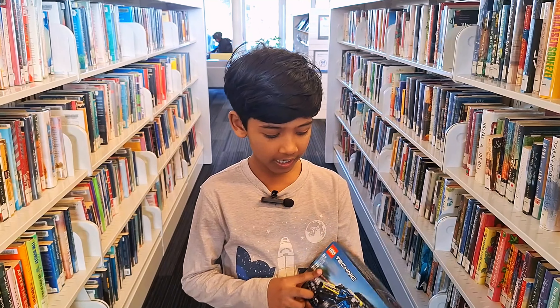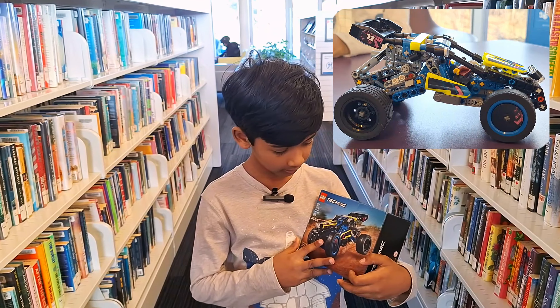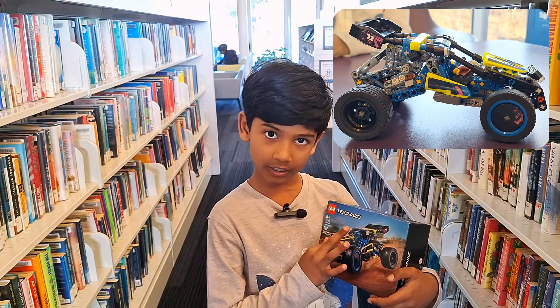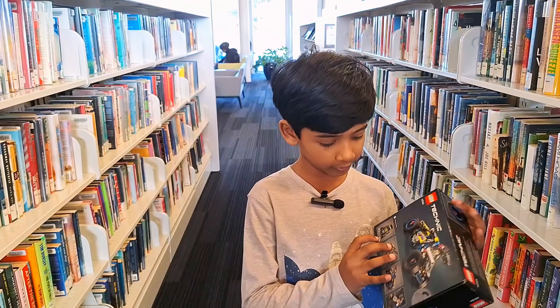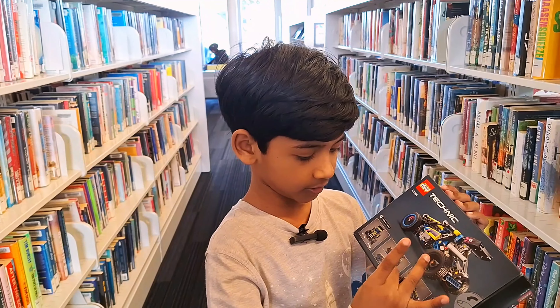Hi guys, this is Ratish and we bought a new LEGO Technic called the Race Buggy. This car has 219 pieces and it has many features like you could turn it and do the suspension.